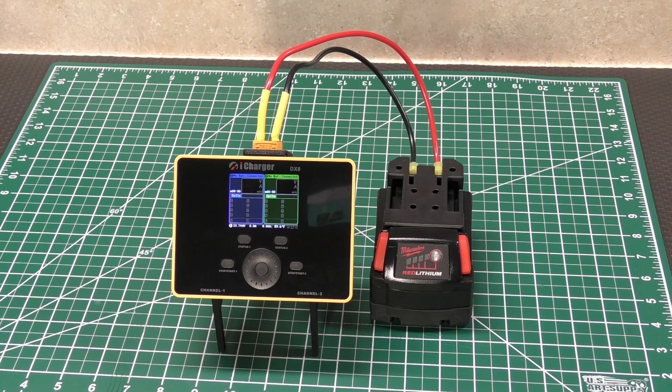One other thing — this charger has a 2-amp balancing current, whereas my 406 only has 1.2 amps. What that means is that while it's in the balancing part of charging your battery — which is usually at the very end — it should theoretically finish quicker because it can go up to 2 amps instead of just 1.2. So it does have that advantage.